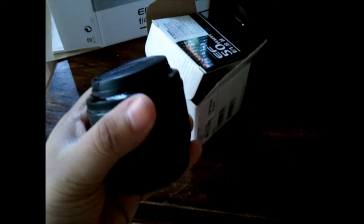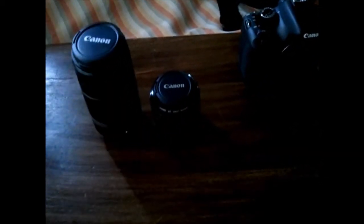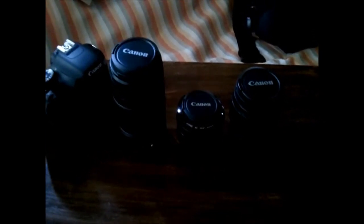The 50mm f1.8 — whether a beginner or a professional. And my kit lenses. This is the camera. Thank you for watching. Cheers.